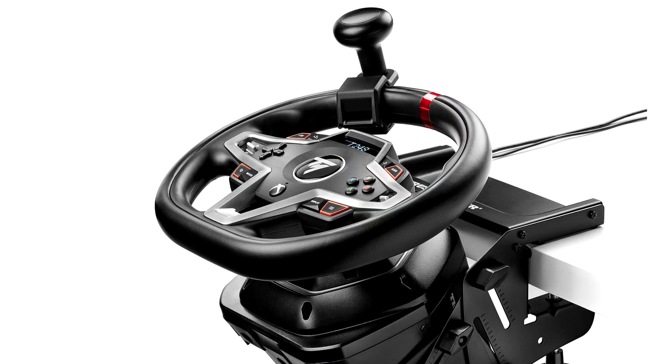Thrustmaster introduces its SimTask Steering Kit, designed for heavy vehicle sims. During the Gamescom fair, Thrustmaster was pleased to unveil its unique new racing wheel mounting system, including a rotary spinner knob — a perfect complement for all heavy vehicle driving simulators.